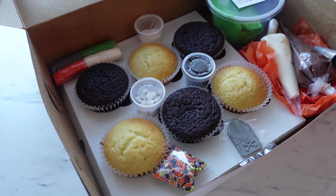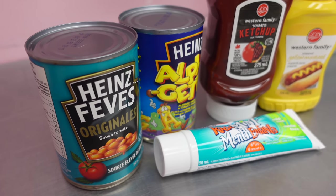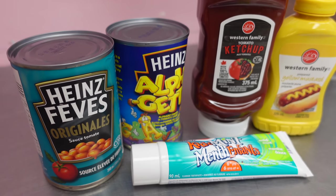And these are Happy Cake's beautiful DIY kits, and we will get into the pricing of everything later on in the video as per usual.